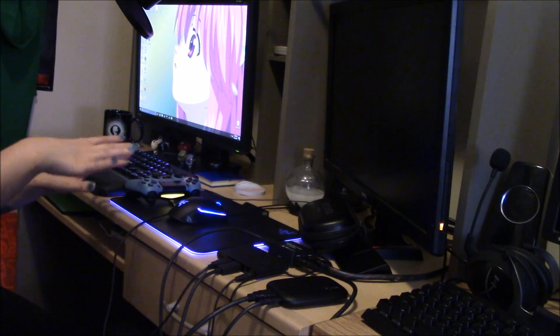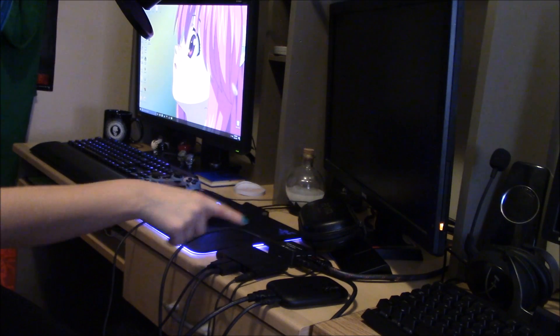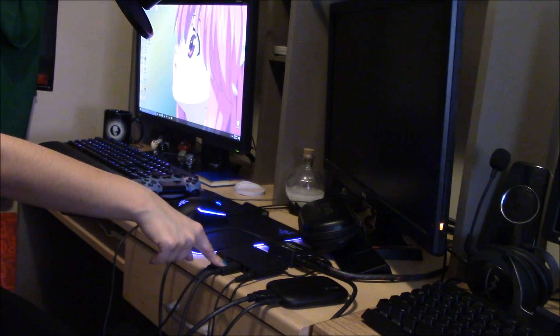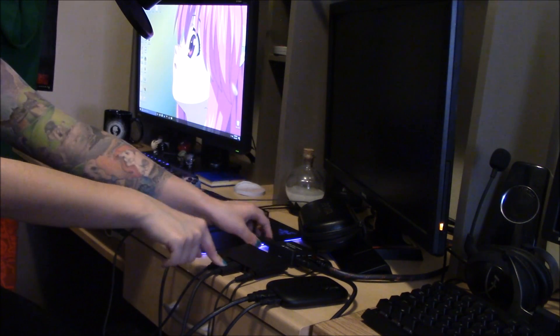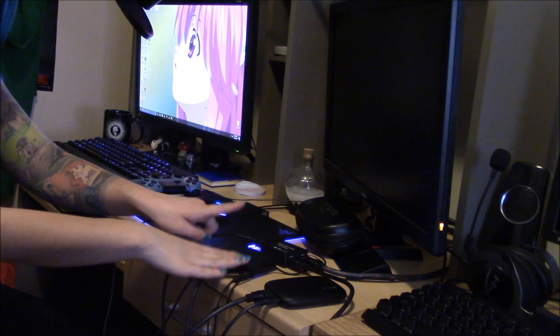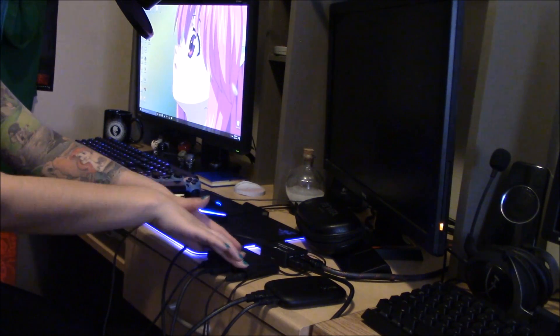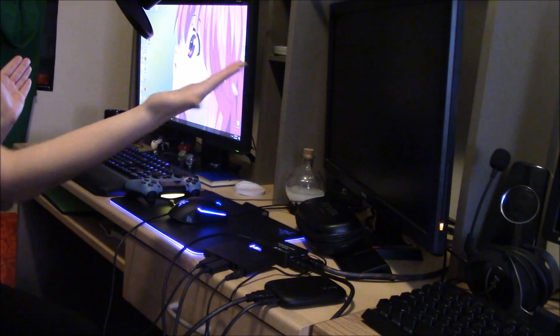So here's my setup for everything. What you're going to want to do first is take the HDMI cord that comes with your PlayStation TV and plug that directly into your splitter — into the input, because you're transferring the data from the PlayStation TV to the splitter so you can split it to your computer as well as your monitor or TV.